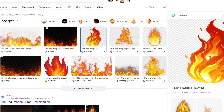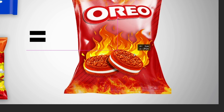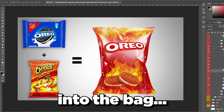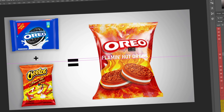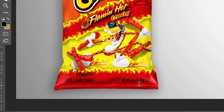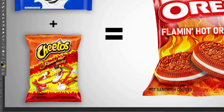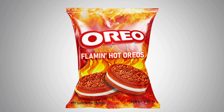We'll use some fire behind the Oreo, clipping mask it into the bag so it hangs off the edges but stays inside. Now we have our Flaming Hot Oreos text. The last thing to do is add the net weight text at the bottom, matching the bottom text from both the chips and the Oreos packaging. That design is complete — let's move on to the final one.